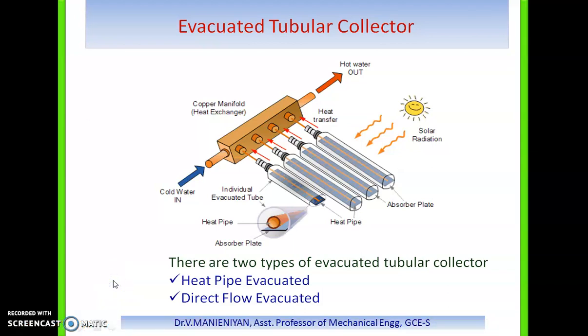Evacuated tubular collectors are an advanced type of solar collector. They consist of a number of rows of parallel transparent glass tubes connected with a header pipe, used in place of a black heat-absorbing plate. The glass tubes are cylindrical in shape, so the angle of sunlight is always perpendicular to the heat-absorbing tubes, enabling the collectors to perform well even when sunlight is low — such as in early morning, late afternoon, or when shaded by clouds.